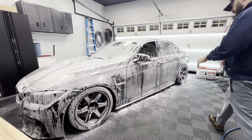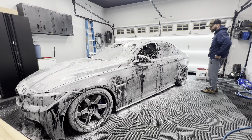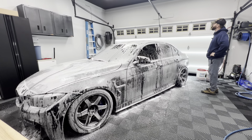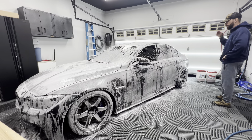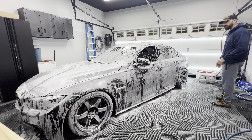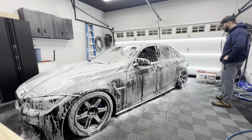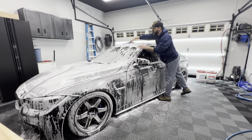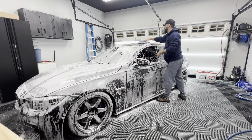The car has been foamed. It's been sitting for about five to ten minutes. Usually I let it run off as much as possible before washing, but the car is pretty dirty so I let it sit a little longer than normal. I start from the top — the panels facing up — so the roof, the glass, the windshield, the back window, hood, and trunk. Then I work my way down.